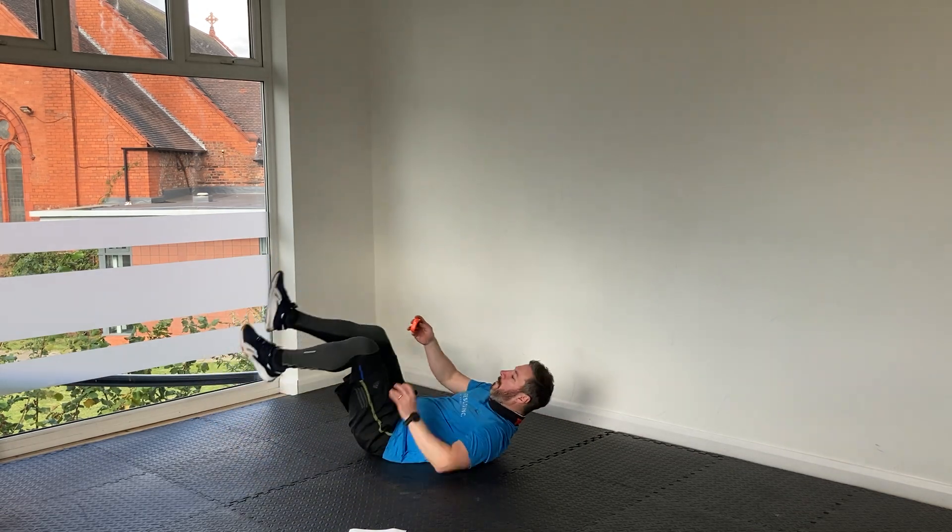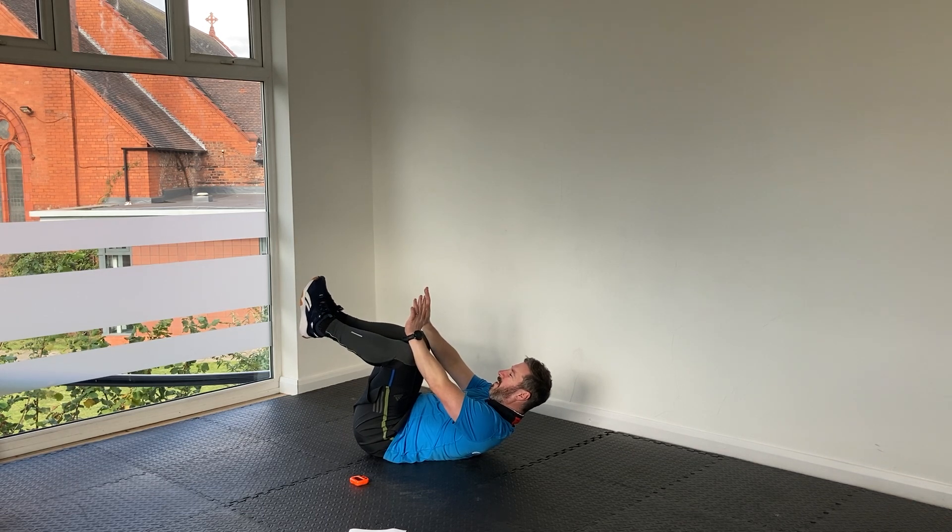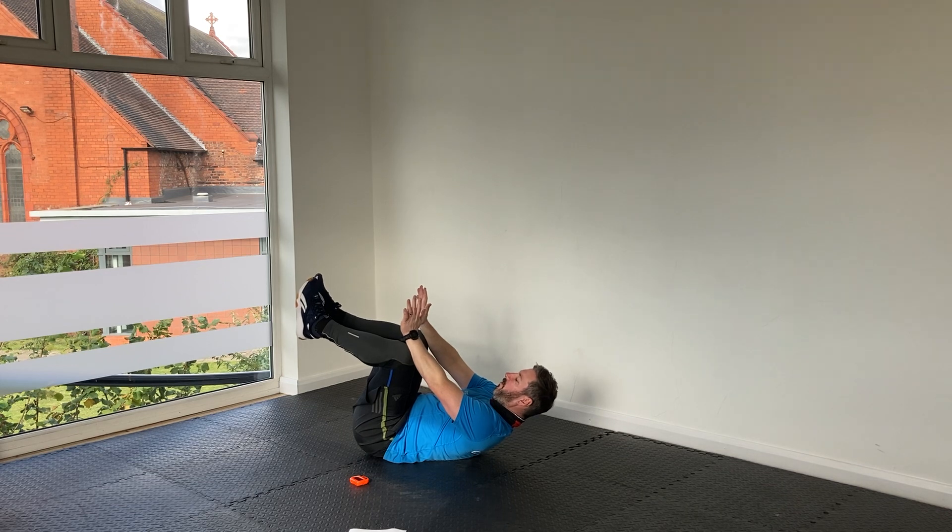Tuck hold — slip it down into position. Really engage. Push down with the forearms, push up with the knees. Those of you in the energy program know all about this position by now — at least you're not having to roll back and forth. Keep going, come on, engage.